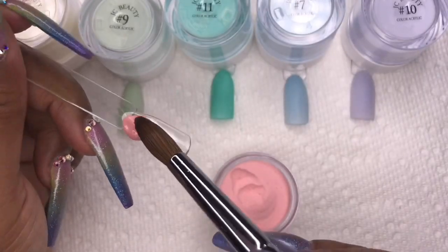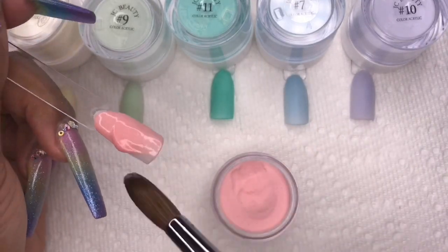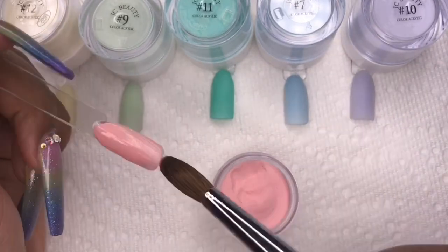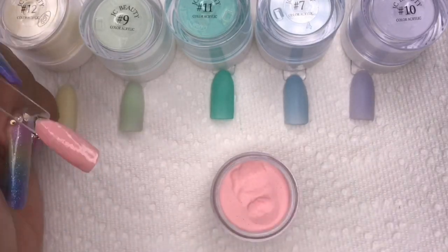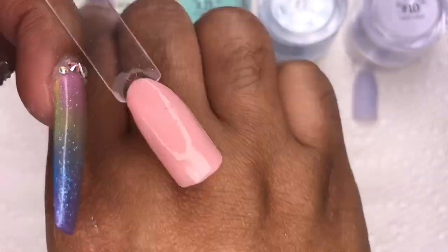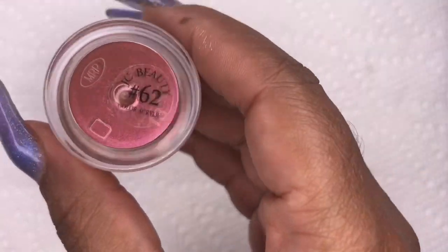Number 8 is a very peachy pink — like a baby pink with a peach undertone. I really like this because it gives some versatility from the other pinks, which were all pretty bright, and this one is very soft and subtle.